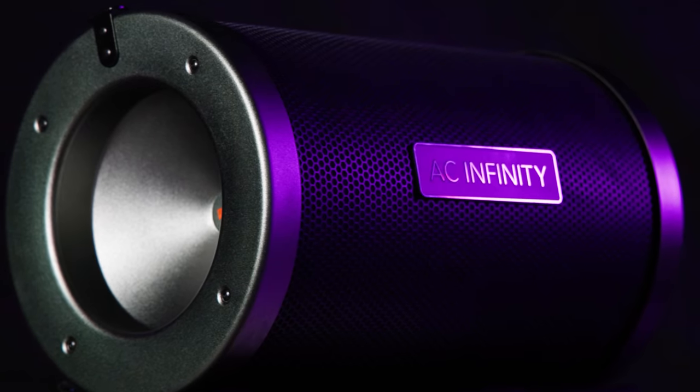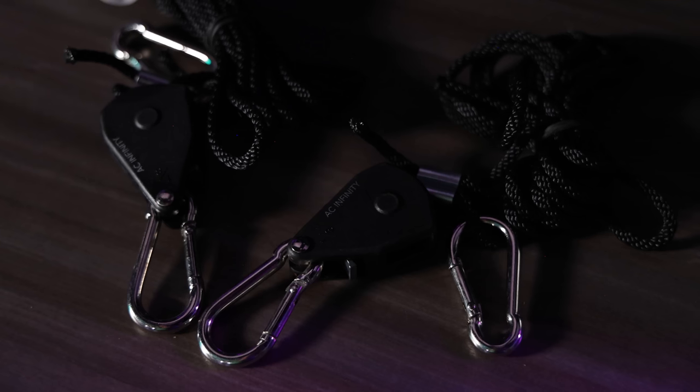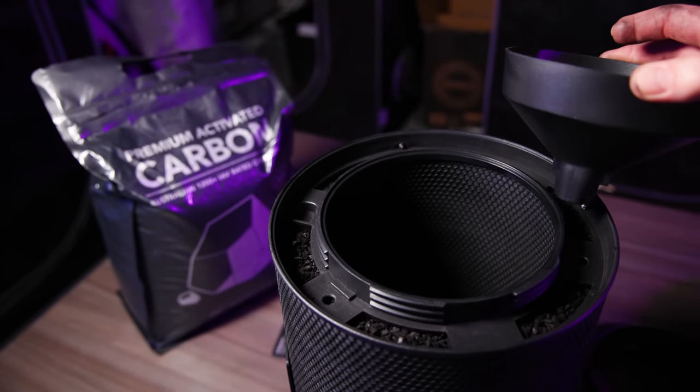Inside the box comes a pre-filled carbon filter, two filter sleeves, a refill of carbon, two ratchet straps, two straps, a scoop, and a specialty funnel just for filling the filter. They definitely put a lot of thought into the design of these new filters.